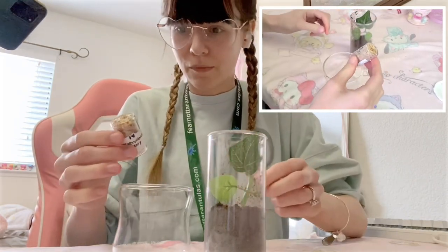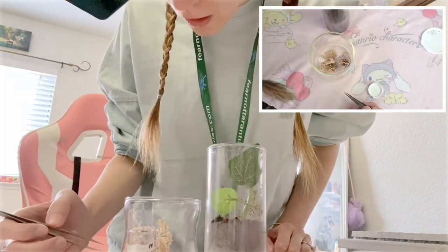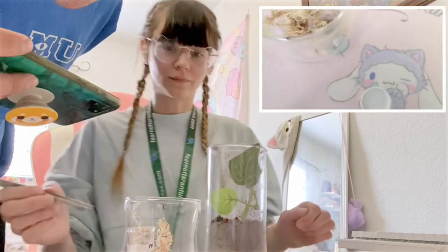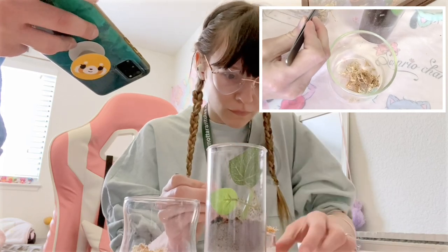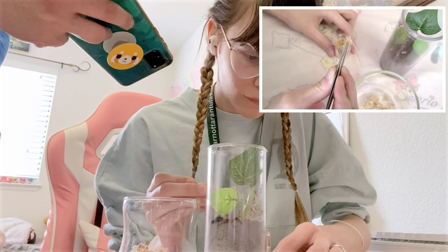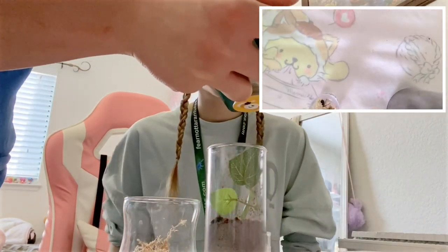Oh, he's in there somewhere. Okay. Oh, I think I see him. Do you see him? It's so dark but he's burrowed in there. Oh, I see him. He's at the very bottom. Take it easy. You see him? Yeah, he's in there. Oh, there he is. There he is.